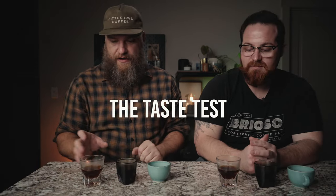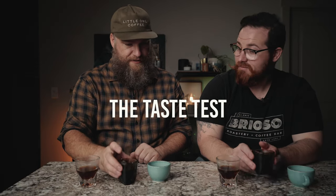We've got stock, Gorilla, and SSP cups ready for the taste test. The stock is good — it's drinkable — but to me there's a little bit of sourness to it, almost like it's underextracted. I'm not super pleased with it, but that's part of the problem with the stock burrs.